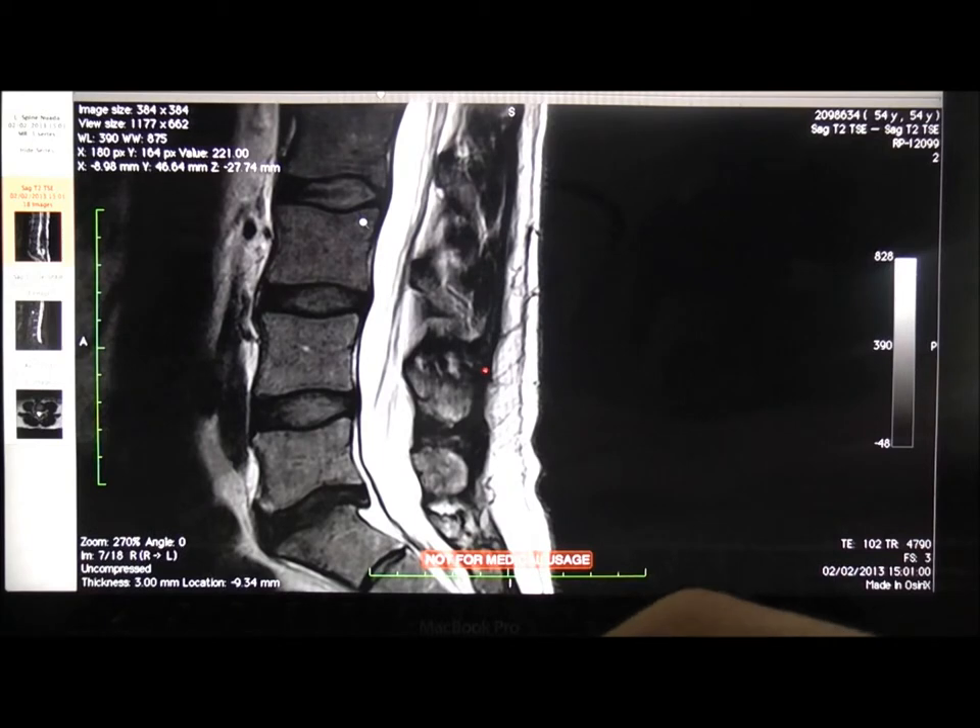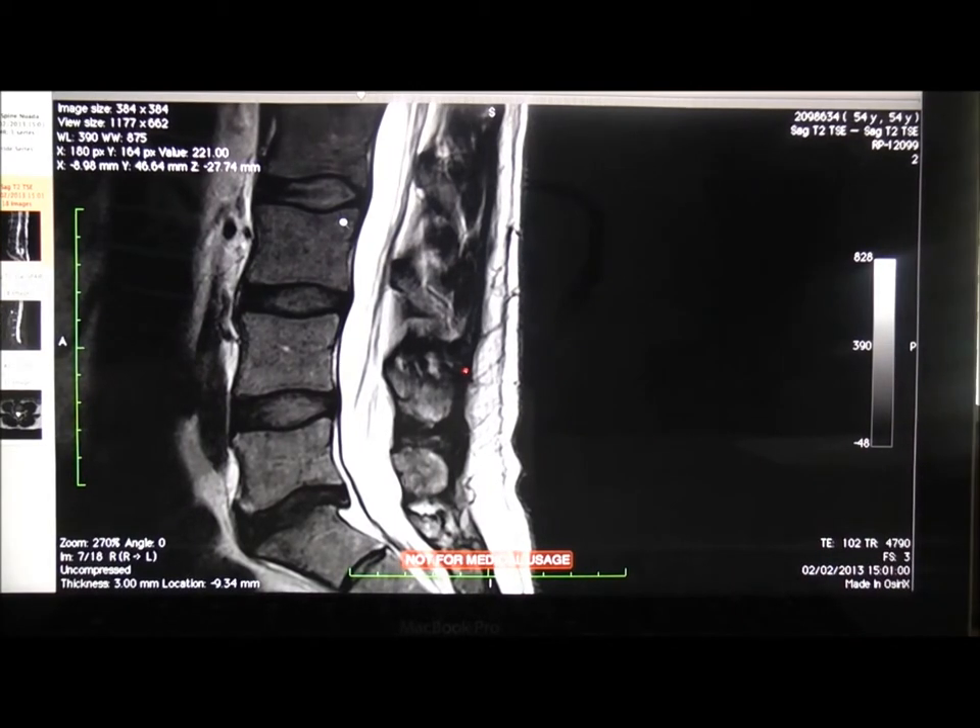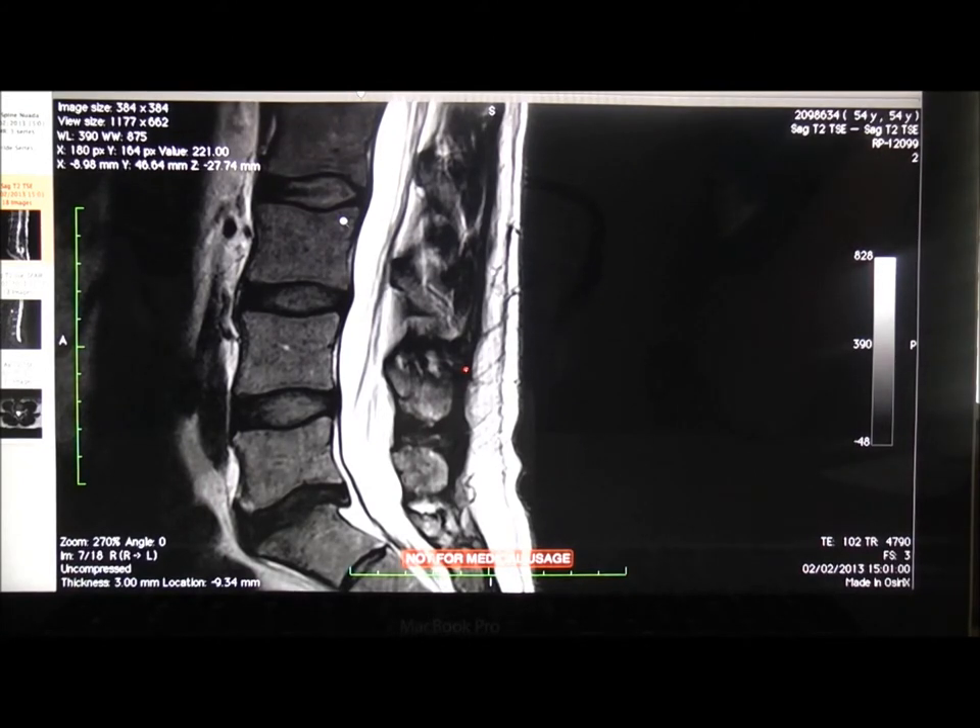It's Rob Shanks here and Darren Chandler, directors of Spine Plus. The sun's shining but we're indoors — we'll go through a few scans and advise on a few patients here. We thought we'd film it and hopefully it should be helpful for a few people.